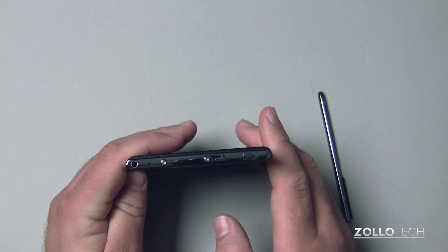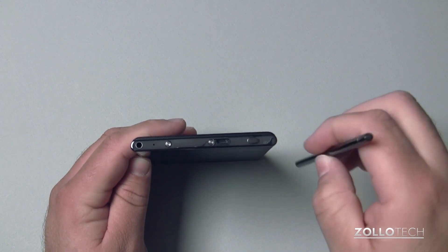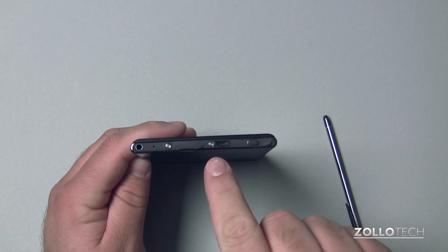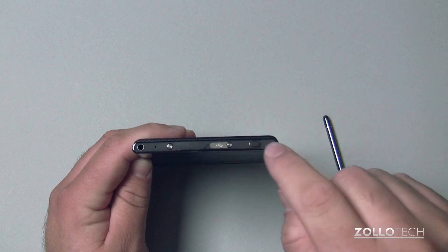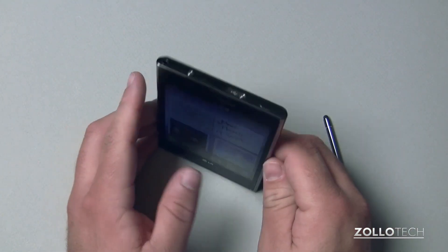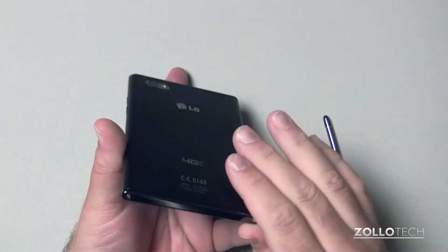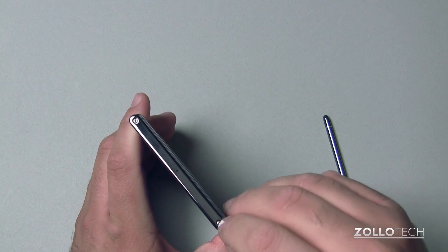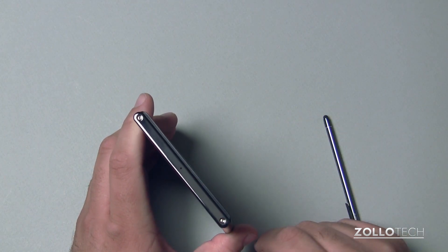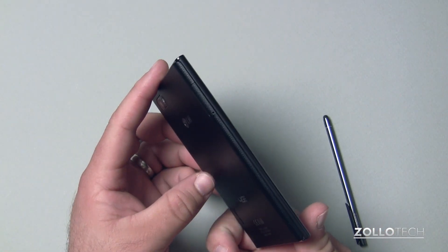The top is interesting in that it has a separate button for screen input with the pen — I'll show you that in a second. We have a little door here that has the micro USB, sleep/wake button, headphone jack, and a little microphone on top. On the back we have a speaker, phone camera, and on the bottom a couple of little screws along with our microphone there as well.